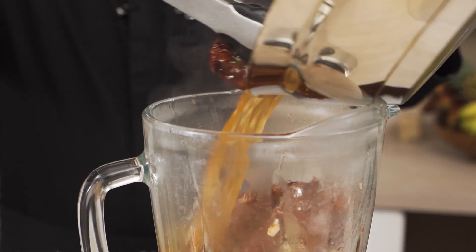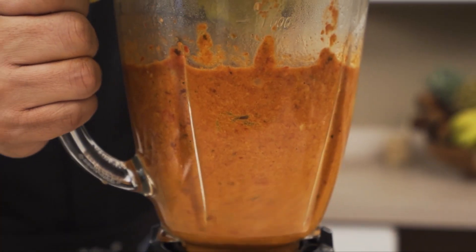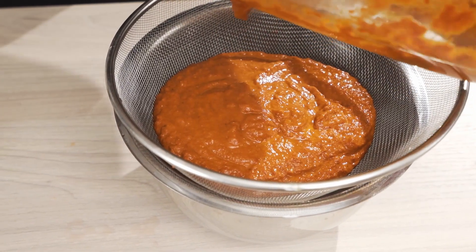We'll blend all the chilies and then we'll strain them to get a very velvety sauce.